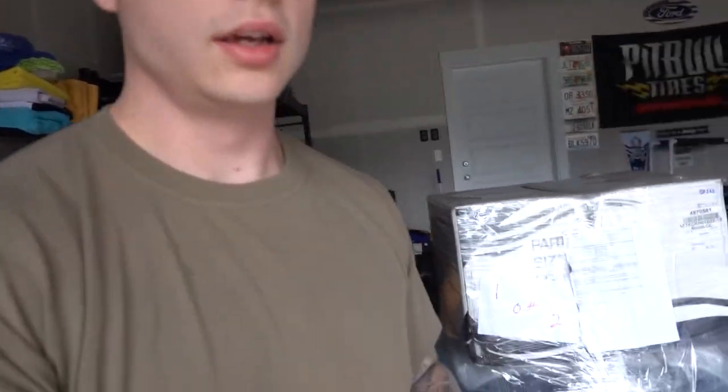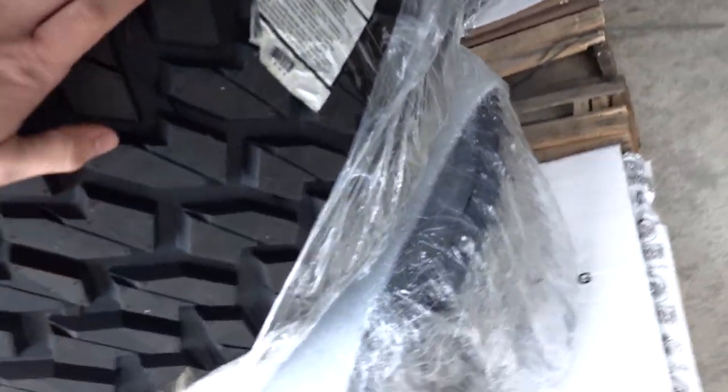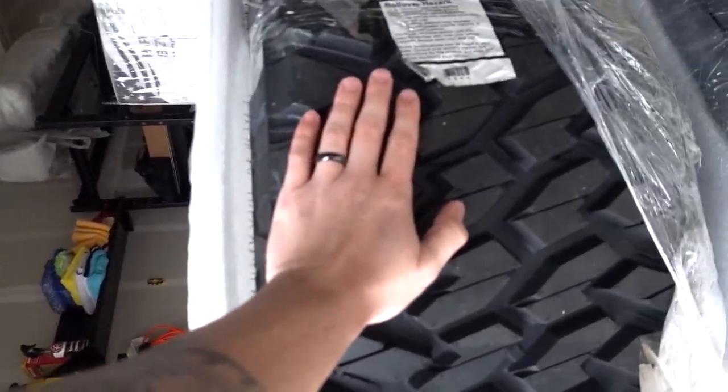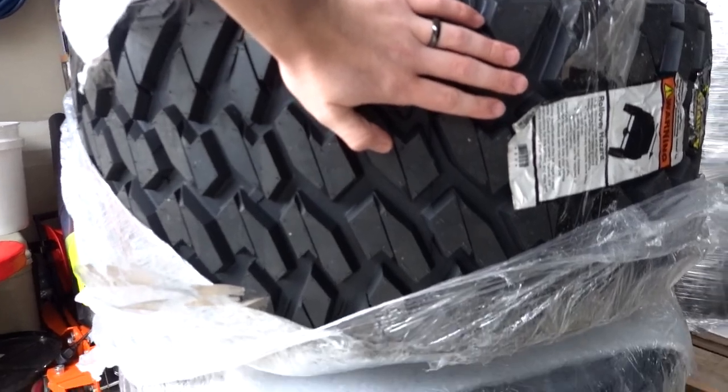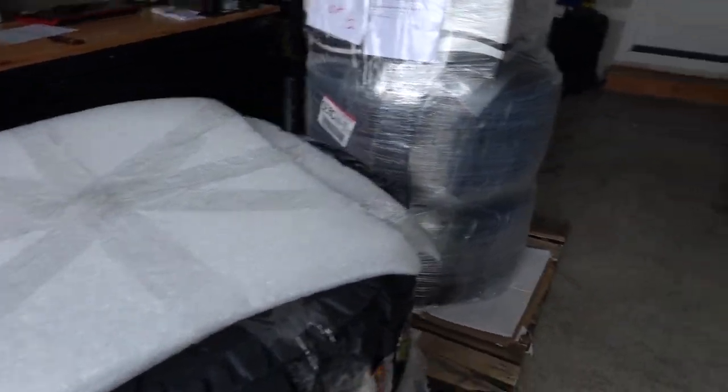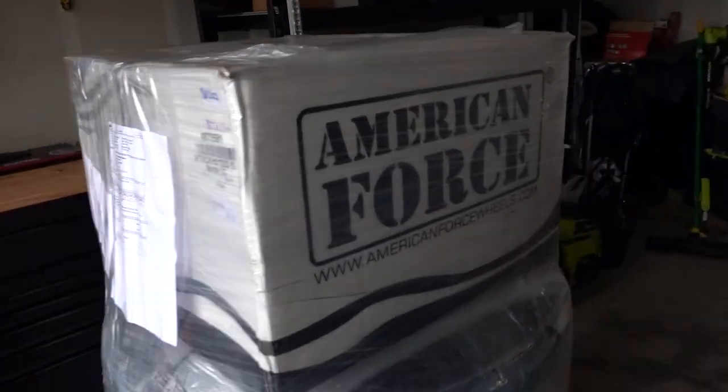I just unwrapped everything but I actually haven't seen the wheels just yet — obviously I can see the tires. For comparison, that's just how wide they are, and I can probably fit three of my hands side by side.